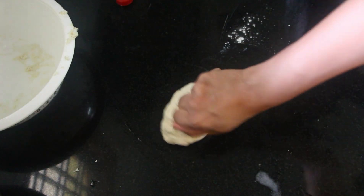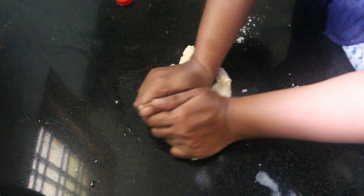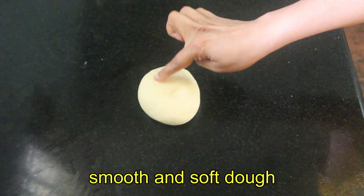I am going to put it on the kitchen bench top. We have a soft dough.